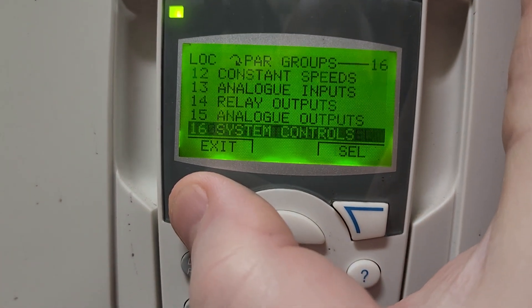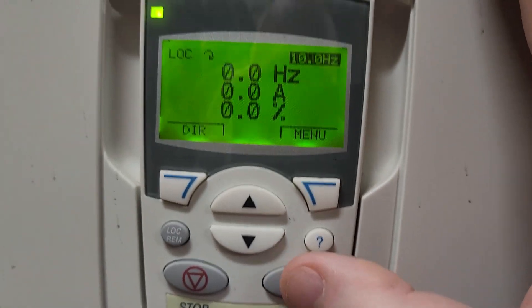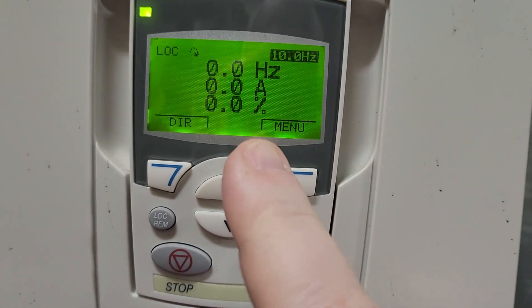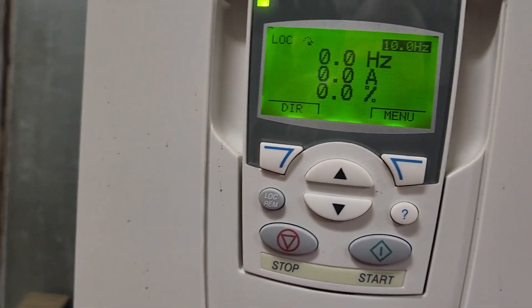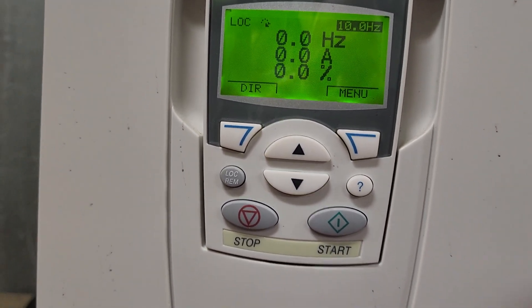I'm going to press my exit button back all the way out. When I press my start button this time, you can see the drive is not going to enable. In order to get this drive to enable, I must then close the contacts on the rib relay, and then I will be able to run the drive.